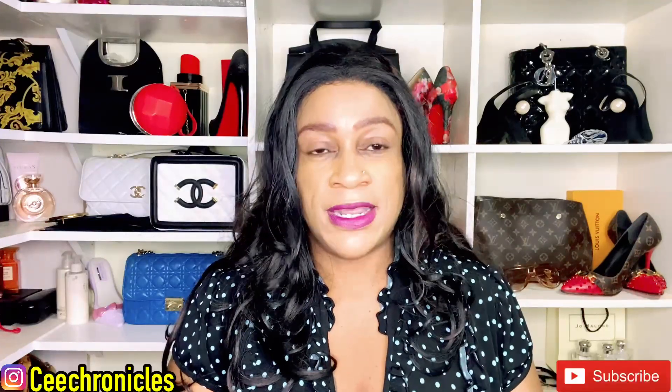Do consider subscribing if you haven't already — I'd appreciate you becoming part of the family. To those who are returning, thank you so much for the continued support; you are appreciated. Kindly give me a follow on Instagram; I go by the name C Chronicles.